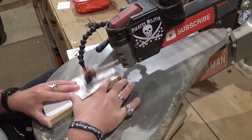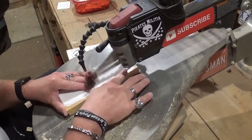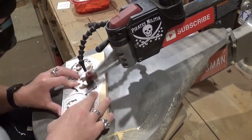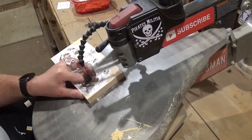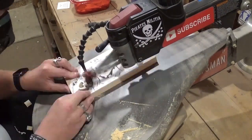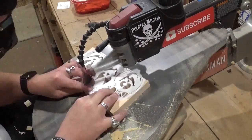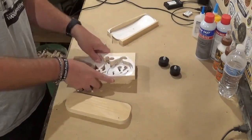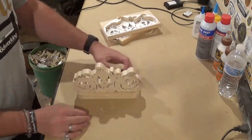Now that all the interior cuts are done, I'm quickly cutting out the base, which is also a piece of three-quarter inch pine. Then we begin to release the actual scroll work by doing that final long outside perimeter cut, freeing the piece from the waste wood — just taking my time and letting the blade do the work. Once we come back around the top, all the scroll work is done. We can then remove the pieces from the waste wood and get a visual of what the final project will look like with the tea lights added.